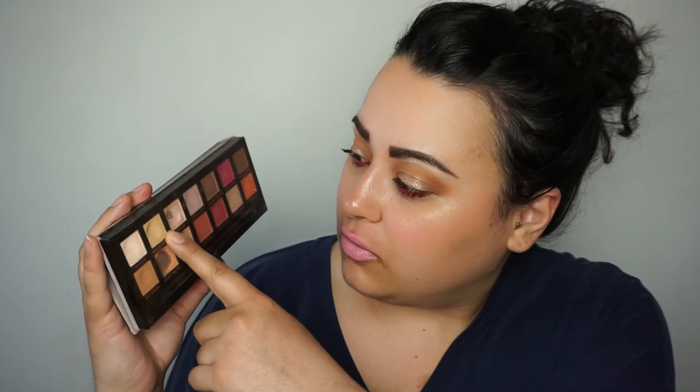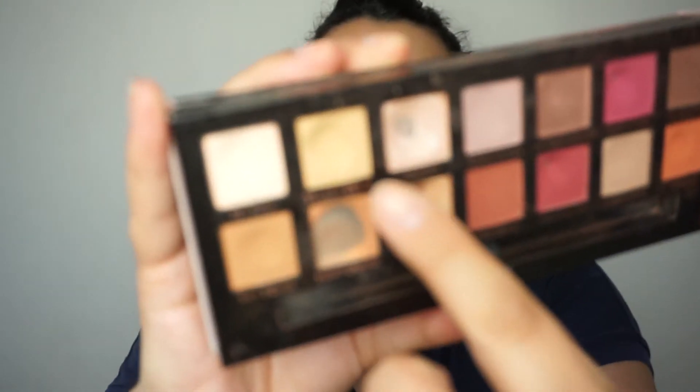We have Golden Ochre, and I do think there is the tiniest little speck of pan showing there, but nothing I think you will be able to catch. So at some point when I use it in the future, maybe next time you will be able to see the pan.